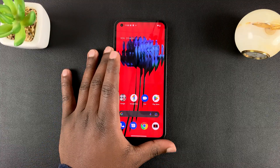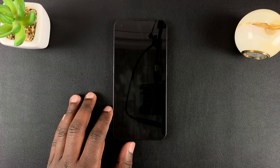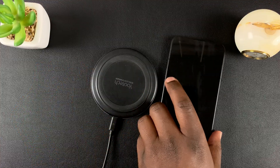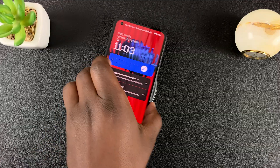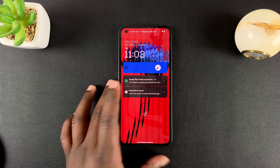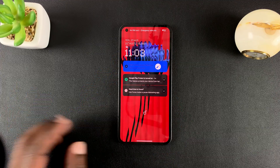This is the Nothing Phone, and it's capable of wireless charging. To test that, I have this Qi-enabled wireless charger, and placing the phone on it will start charging. This phone also has reverse wireless charging, which means you can use this phone to charge other devices that have wireless charging.